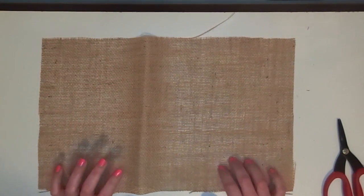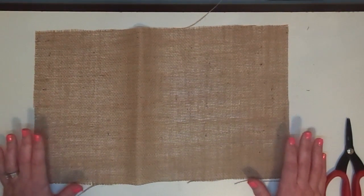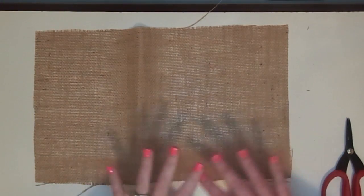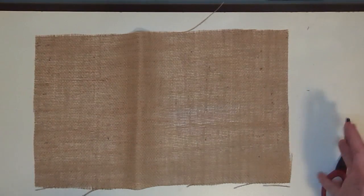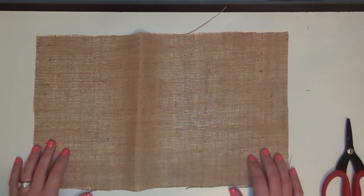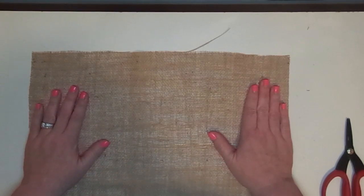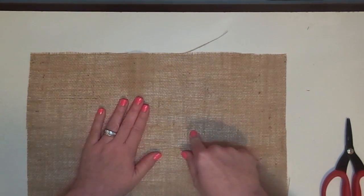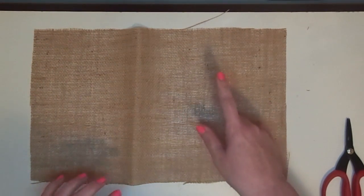What I did was cut the burlap to the size I wanted for my bed — not a standard pillow size, but you could do that. I just made the pillows the size I wanted to fill a space, then added three inches to the ends all the way around. For this video I'm only going to add two inches all the way around because this is going to be a smaller pillow.